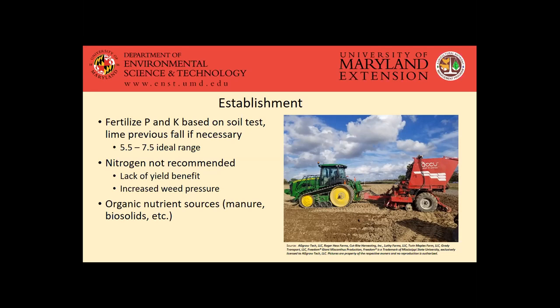As far as organic nutrient sources — manure, biosolids, et cetera — there is an exemption worked through MDA so that if you do have a P or K need for your establishment, you can use manure or biosolids or something like that at a P or K based rate to meet that recommendation. But that would be capped at either that P or K based rate or 50 pounds of plant available nitrogen per acre, whichever one you hit first.